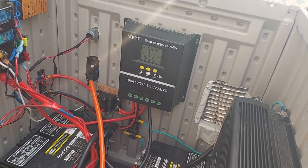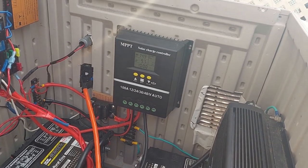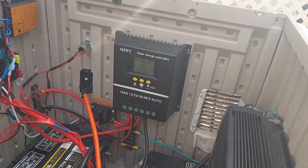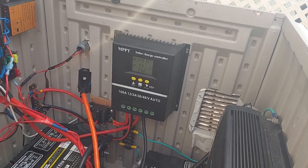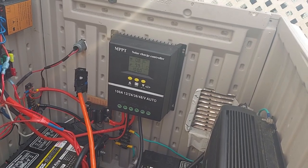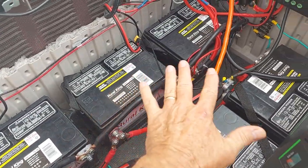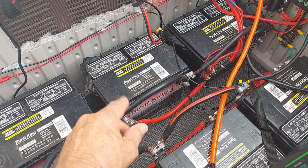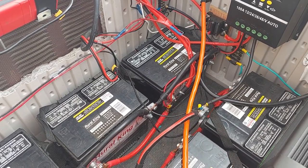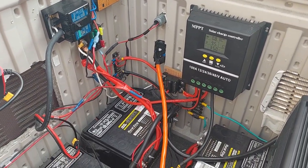After doing research, AI confirmed that the best absorption rate is staying within the parameters of 14.4 to 14.8. I was still being a little conservative, so I went from 12.9 up to 14.4. That won't boil my batteries, but I'll have to check my water level a little more frequently. Usually about every two months I look at it and it's been great, but since I went up a little bit I'll keep a closer eye. So far, so good.